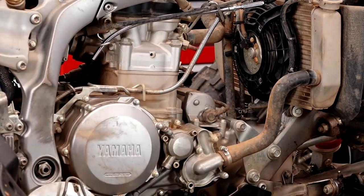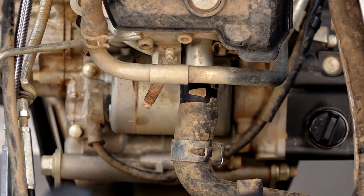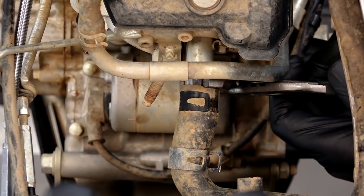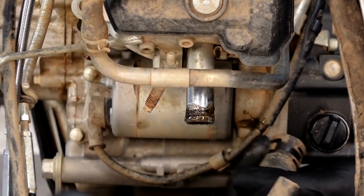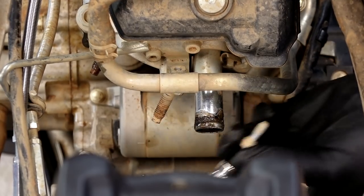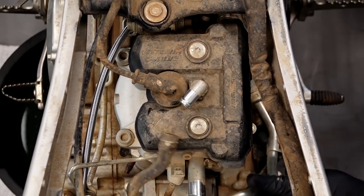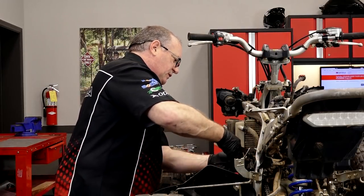Let's go ahead and get our front radiator hose off — it's just a simple clamp. Once you pull that out of the way, you usually have to break the seal, so grab the rubber and just shake it a little bit. You'll hear it make a crunching sound, then you should be able to pull it back. Next I want to go ahead and get the breather hose out of the way. It's got a couple of different mounting points on the head and down at the side of the crankcase, and then one more clamp at the bottom so we can just remove it.